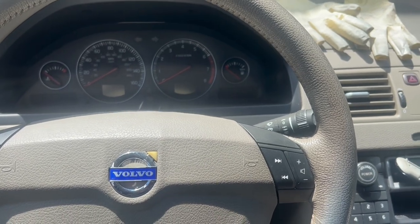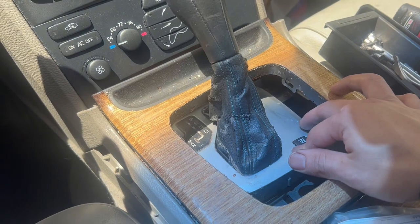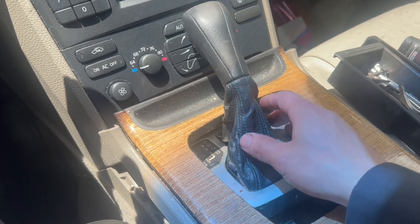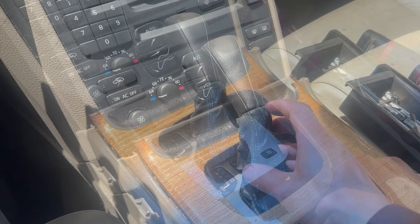Hey, what's up guys, welcome back to my channel. We're going on a 2006 Volvo XC90. The problem is whenever I shift it to drive it would pop into the manual mode, and it's very loose, kind of like a lot of free play.